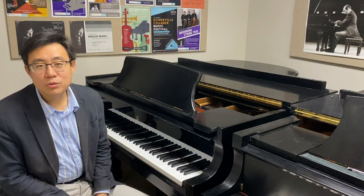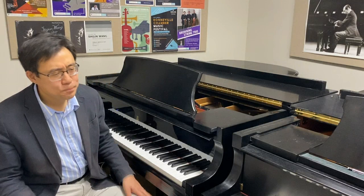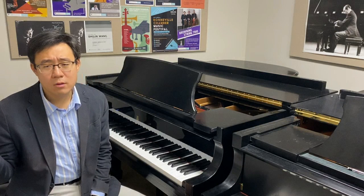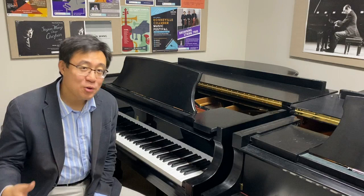Hello everyone, this is Dr. Shi Jun Wang. In today's video, we are going to continue the topic of piano basics. Today I am going to talk about how to start learning a new piece. This might be more beneficial for early advanced or intermediate level students, not as much for professional musicians or conservatory students, but I think towards the end of the video you will still learn a great deal, or learn from my mistakes on how to start a new piece.